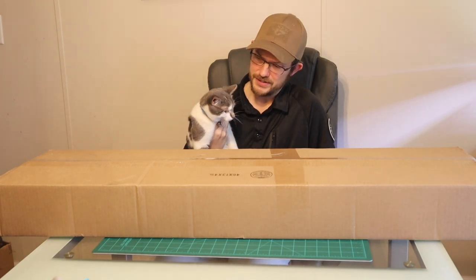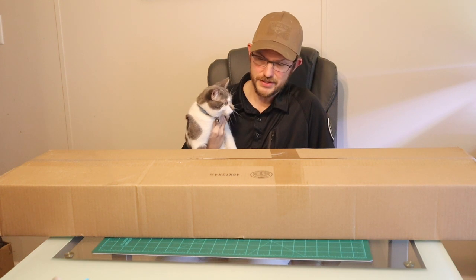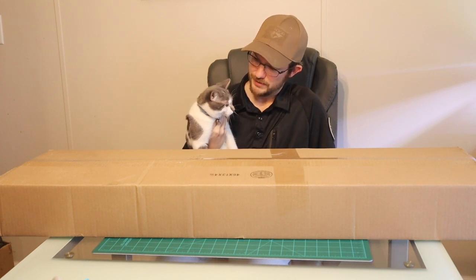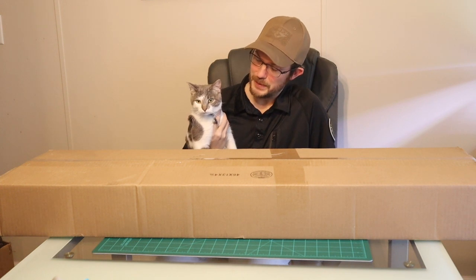So far, Airsoft GI has sent us nothing but Lancer Gen 2s and Classic Army guns for the past year. What do you think? Will the streak continue or will it be broken?